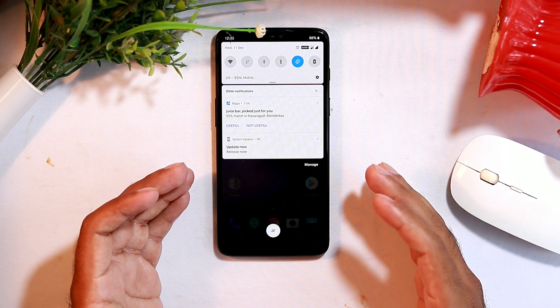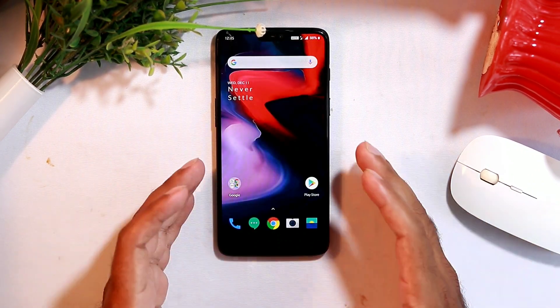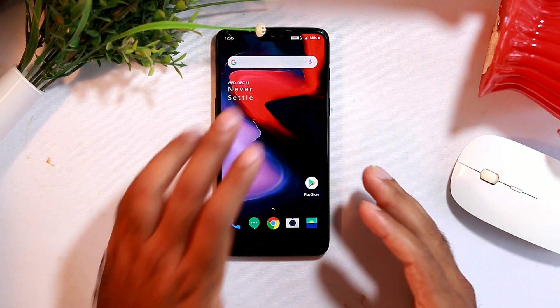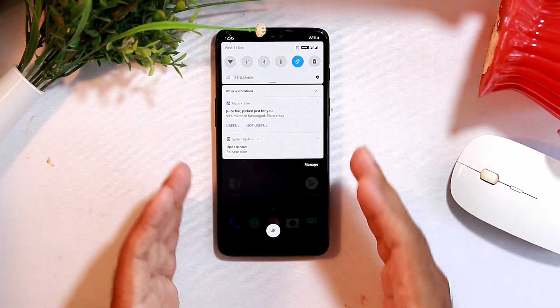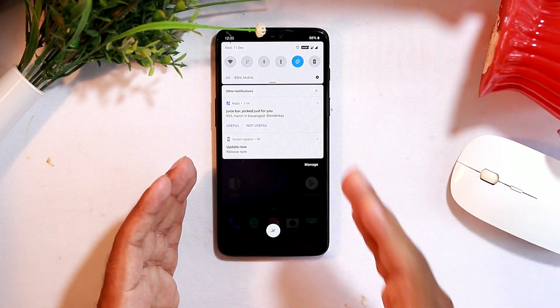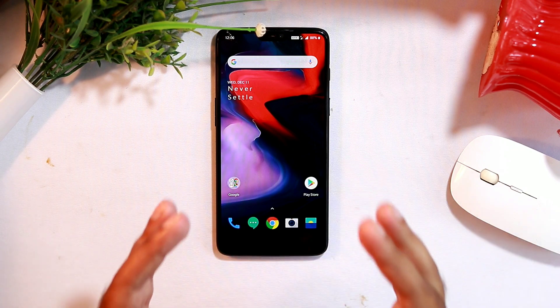We get a lot of notifications daily from various apps, most of which don't matter to us. You should disable unnecessary notifications, as they consume extra battery by running in the background. This will help protect your battery life.